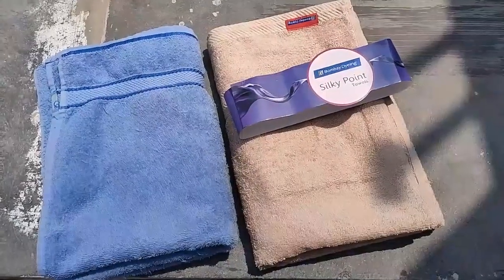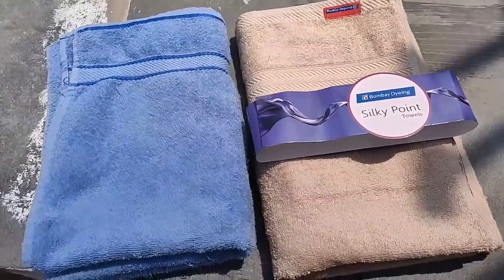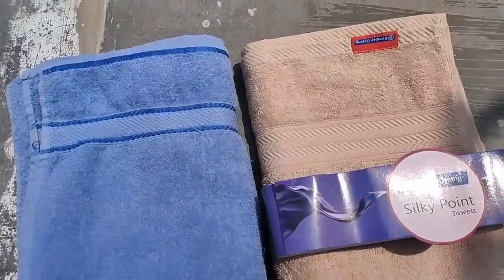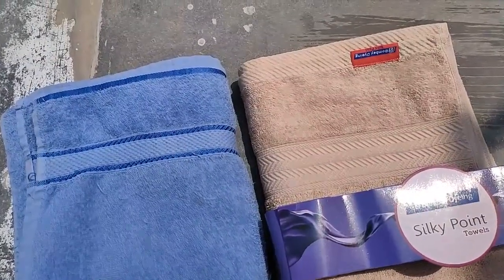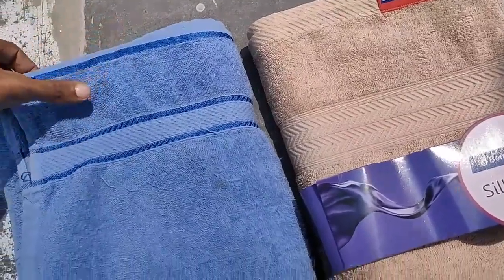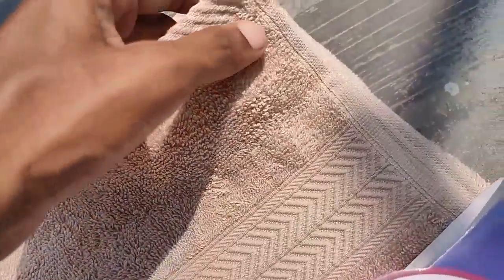Both are similar in design — I find both have really good design and fine cloth quality. The stitching quality is a little bit better in Bombay Dyeing, but the Flipkart Smart Buy I've been using for two years with no major stitching problems. The border design is a little bit better on the Flipkart towel, and the cloth is very soft.